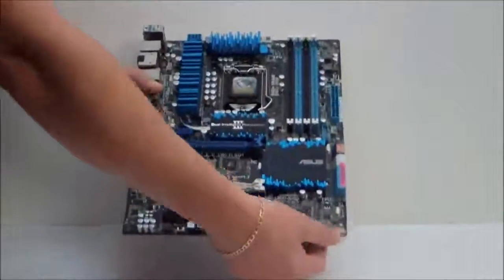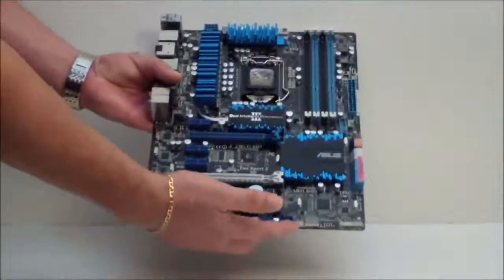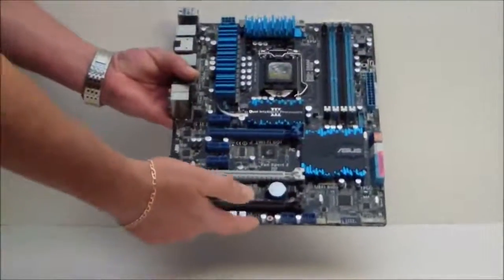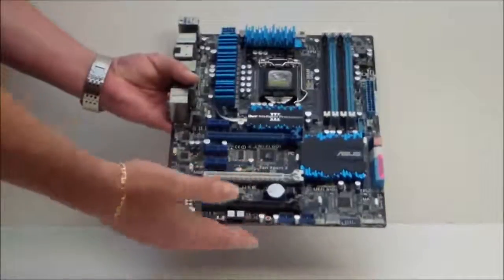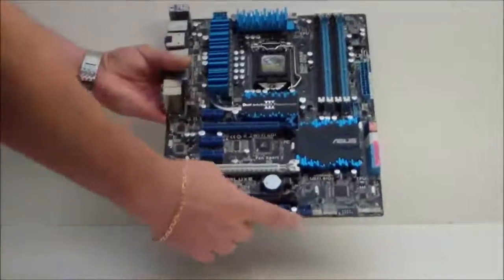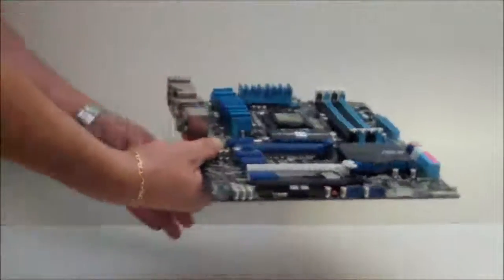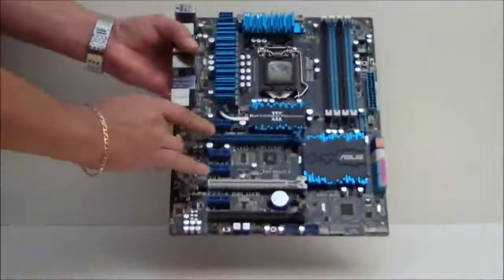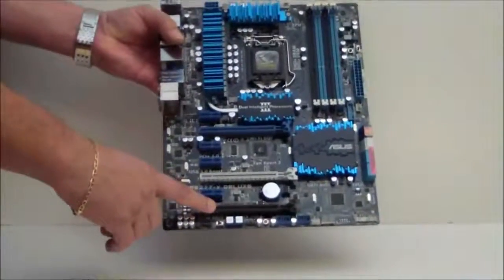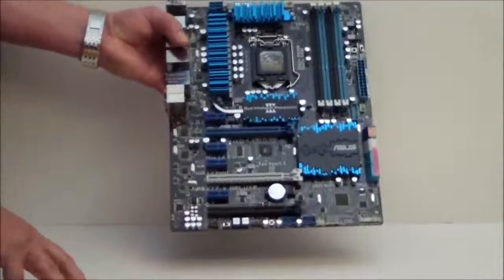On the bottom of the board are our connectors and our debug LED. USB headers, a power switch, and a reset switch. The rest of these connectors are either for your sound card, etc. There are additional fan headers here on the bottom by the debug LED. Looking at the board, we have two X16 lanes — four for SLI — and then a third, plus four PCIe X1 slots.